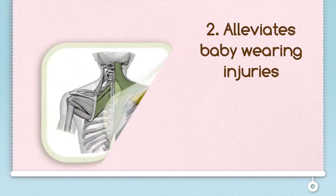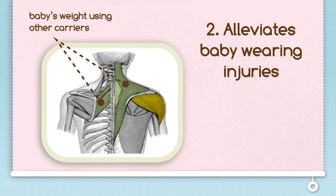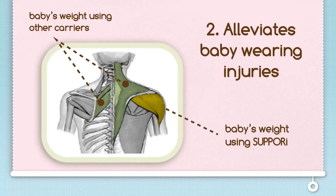The Sipori alleviates baby-wearing injuries. Because the Sipori is designed to go over your shoulder, baby-wearing injuries are a thing of the past. This is because your shoulder bone is much stronger than the muscles between your neck and shoulders. Now that your baby's weight is shifted to a more comfortable point, you won't feel the weight straining your neck and back, as with more conventional baby slings.